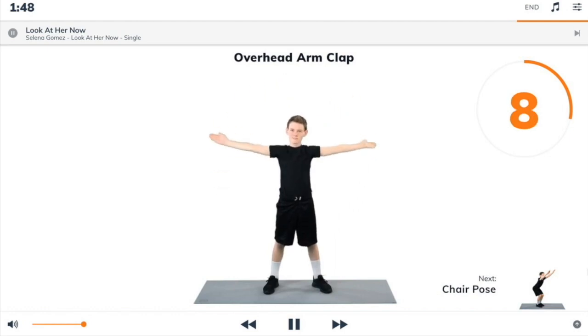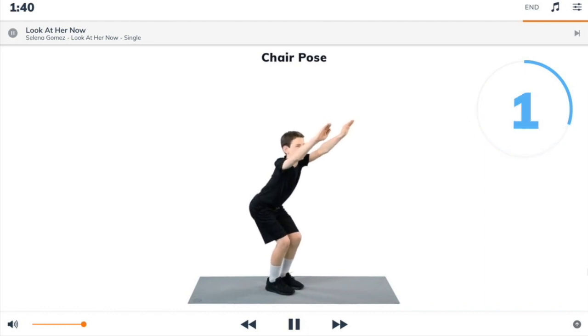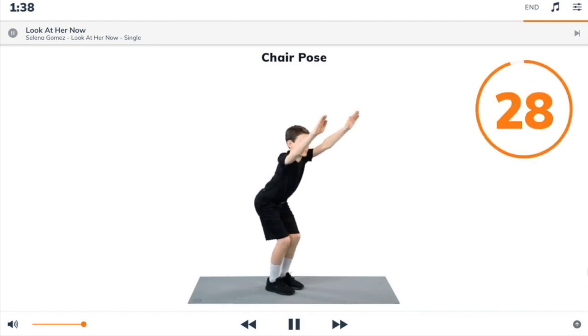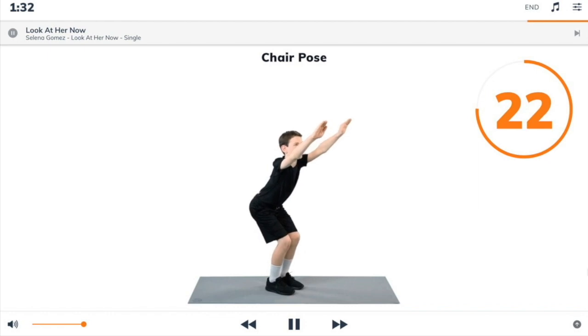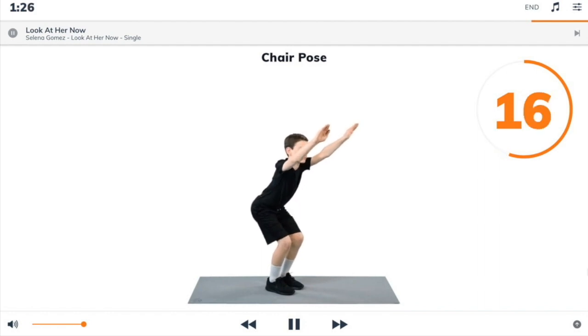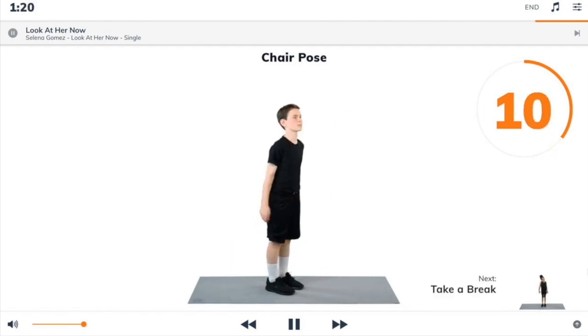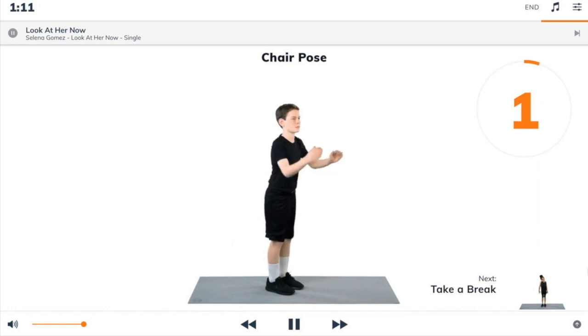Next exercise: chair pose. 3, 2, 1, chair pose. Begin. Lower yourself down into a high squat and hold it. Reach your arms up above your head and keep your back as straight as you can. 3, 2, 1, take a break.